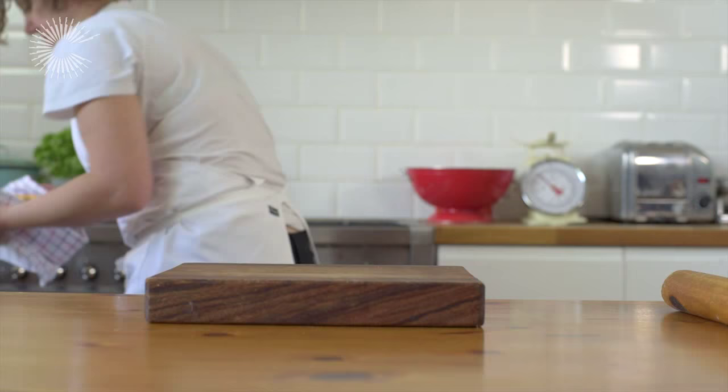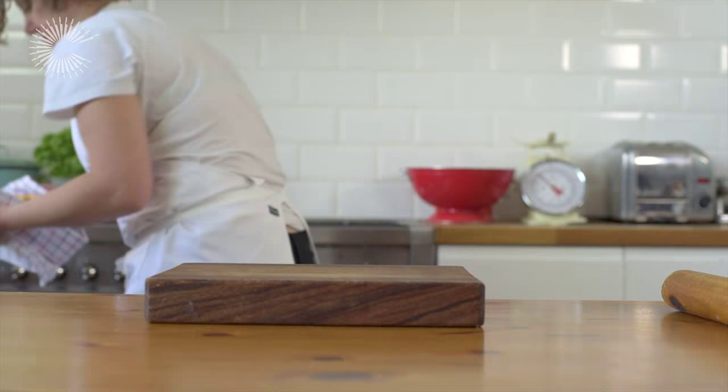Once you have finished crimping, brush your pie with egg wash, and bake in a hot oven until golden brown and crispy.